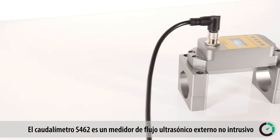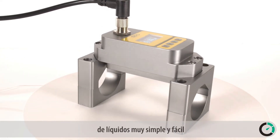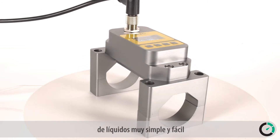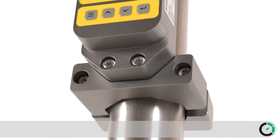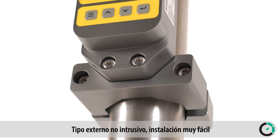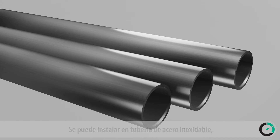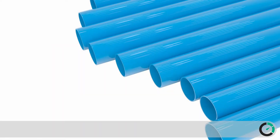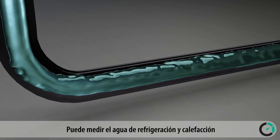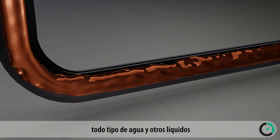The S462 clamp-on ultrasonic flow meter from SUTO ITEC makes flow and consumption measurement of liquids very simple and easy. The benefits of this flow meter are: clamp-on type, very easy installation, no moving parts. It can be installed on stainless steel pipe, carbon steel pipe, copper pipe, or plastic pipe, and can measure cooling and heating water, all sorts of water, and various other liquids.